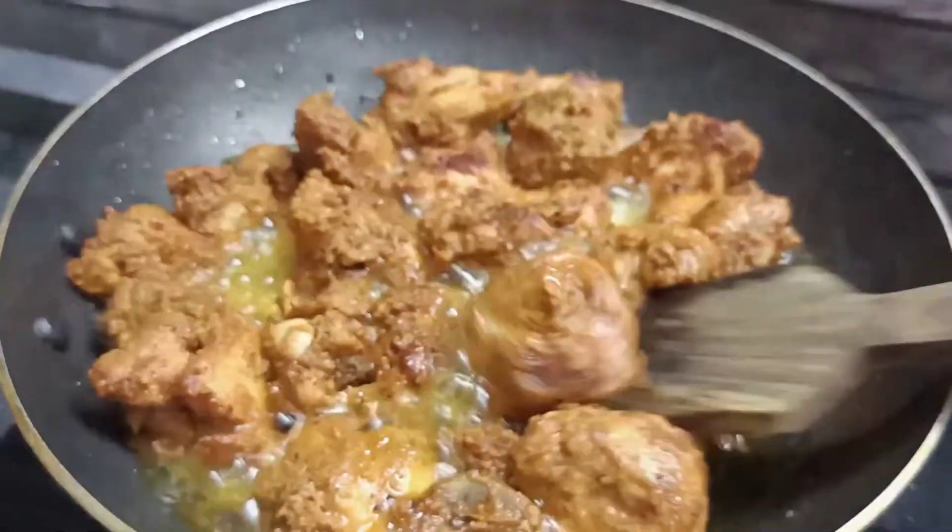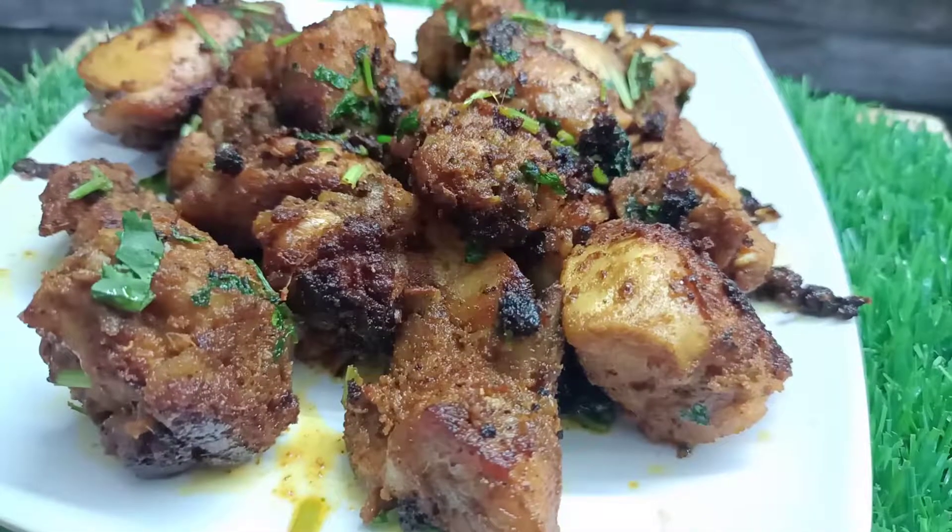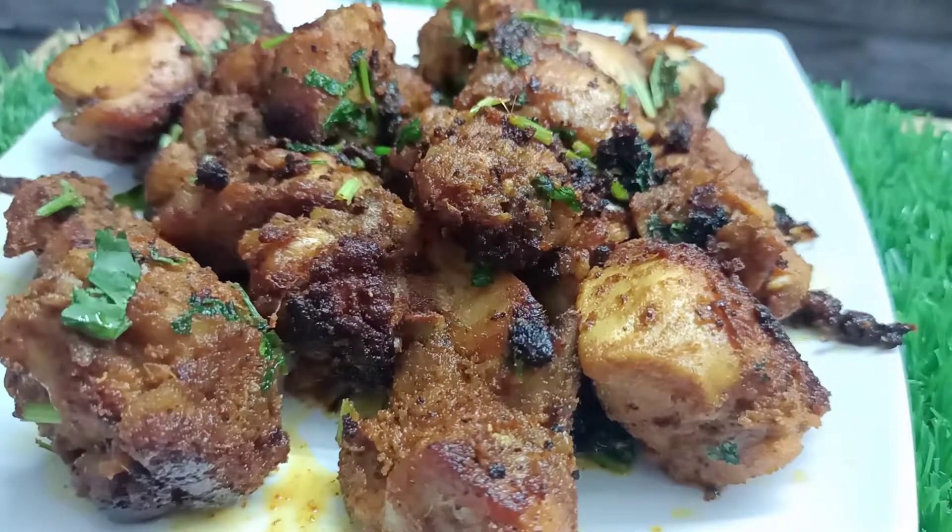Hello, welcome to Krishna's Tasty and Tips. I am going to add 3 chicken fried recipes. It is a very tasty chicken.